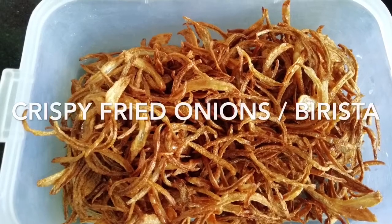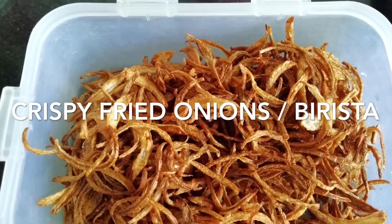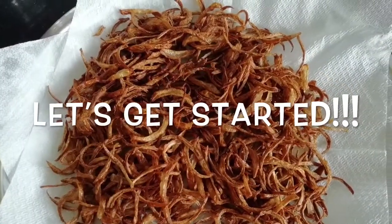Hi everyone, I'm Suwarna and welcome to my channel. Today I'm going to show you how to make crispy fried onions or birista for biryani. So let's get started.